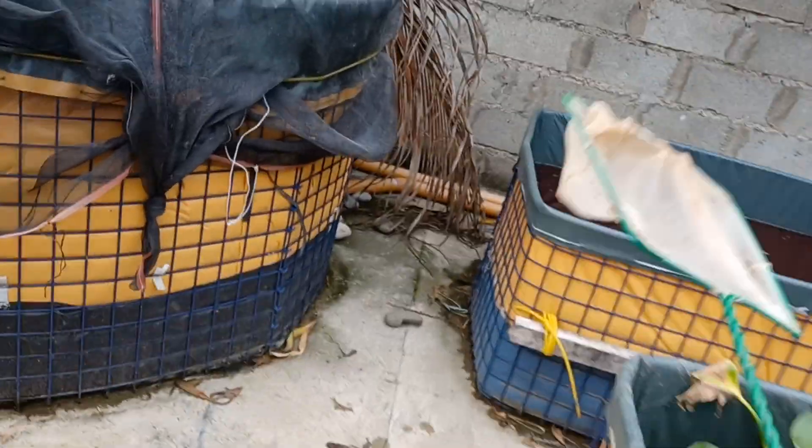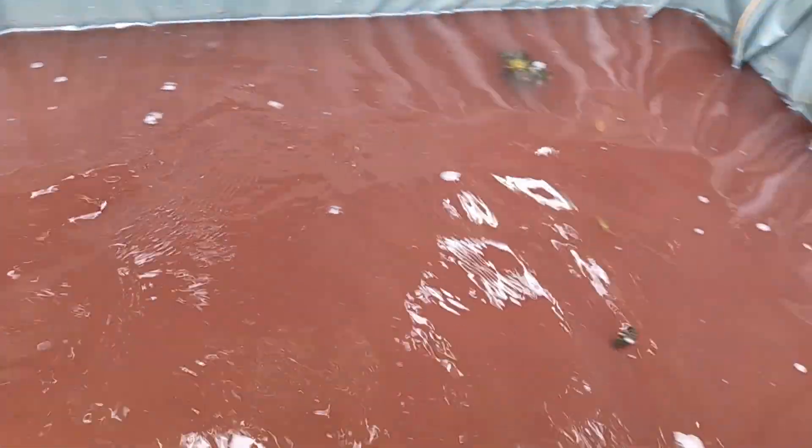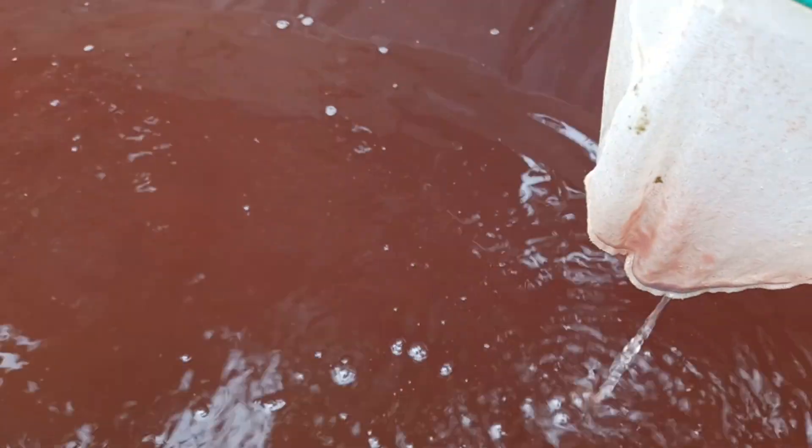Collect some more — as long as we have the Daphnia, we need to keep collecting them. That's our sharing for today. I will continue feeding my Guppies with this food. Thank you for watching, God bless!